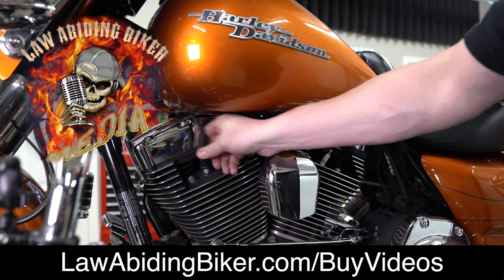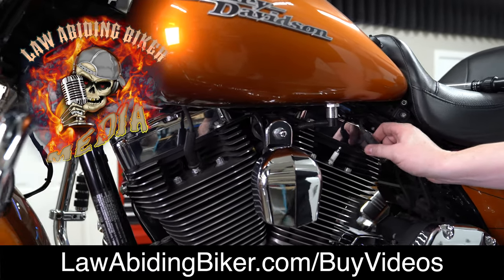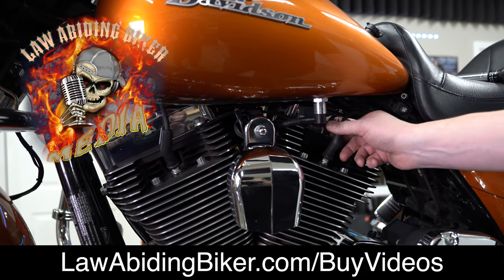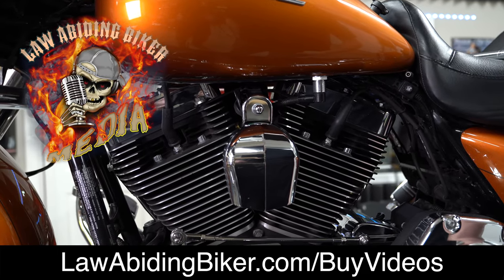We're just finishing up putting the boots on — make sure they seat down good. Don't forget all of our awesome tutorial videos, guys. We have an oil change and maintenance video for Harleys along with a whole bunch of others. A link will be in the description below to those videos at lawabidingbiker.com.